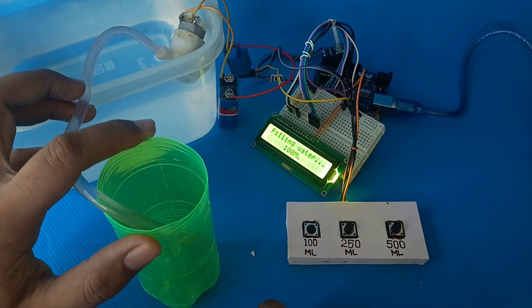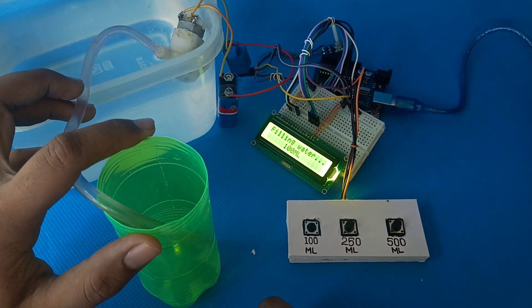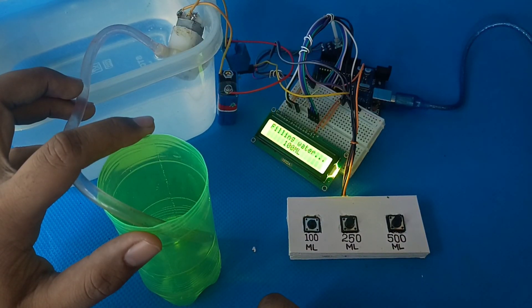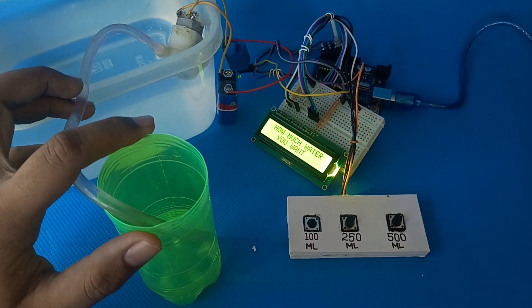Hey, everyone. Welcome back to Robo Tech Zone. Today I've got something really cool to share with you. I built an Arduino controlled water dispenser that lets you pour the perfect amount of water with just the press of a button. No more guessing or measuring. This is a game changer for your daily hydration routine.